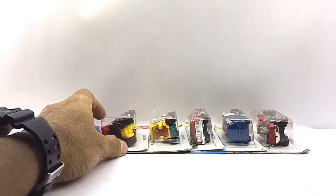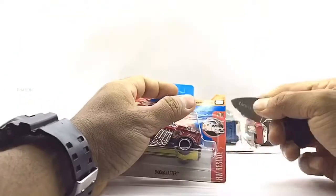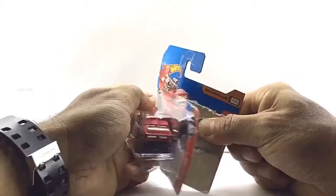And with that out of the way, as we get these opened, please be careful while using sharp objects and keep in mind to keep these diecast collectibles away from children below the age of five, as the tiny parts can be hazardous. So keeping this in mind, let's get these opened.